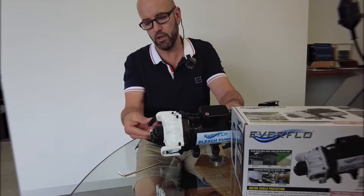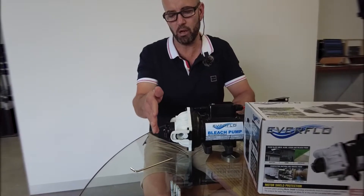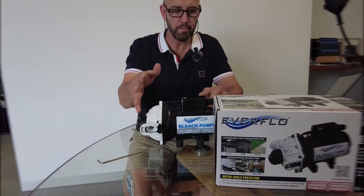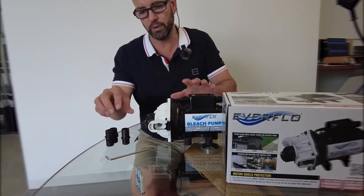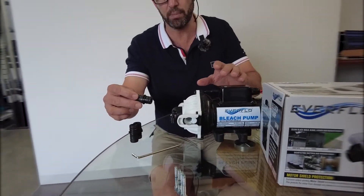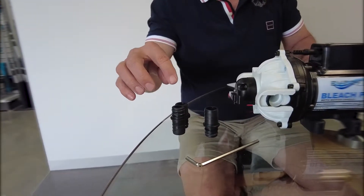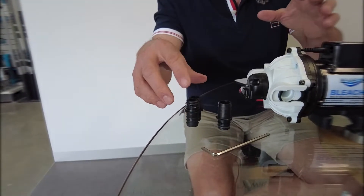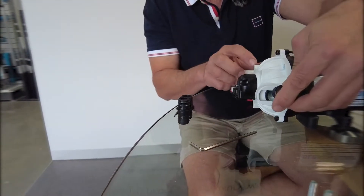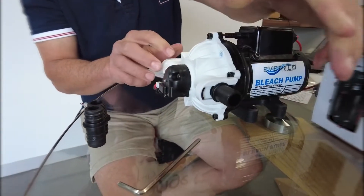There's a built-in fuse in relation to the pressure switch. The pressure switch on the top of the pump will be preset and predetermined. It comes with a couple of different configurations, and we've seen these on other pumps — three-quarter hose barb and half-inch MNPT — giving you different configurations to set up this system quite quickly.